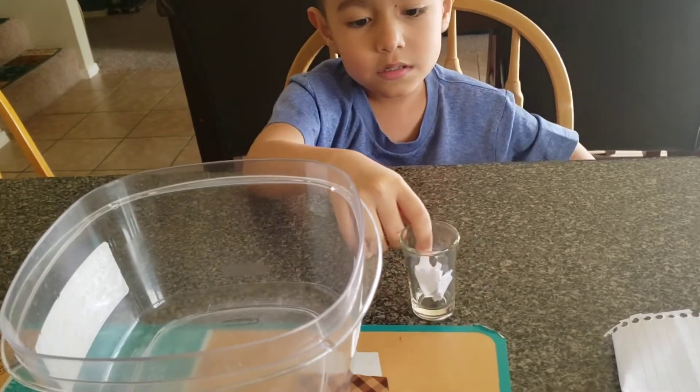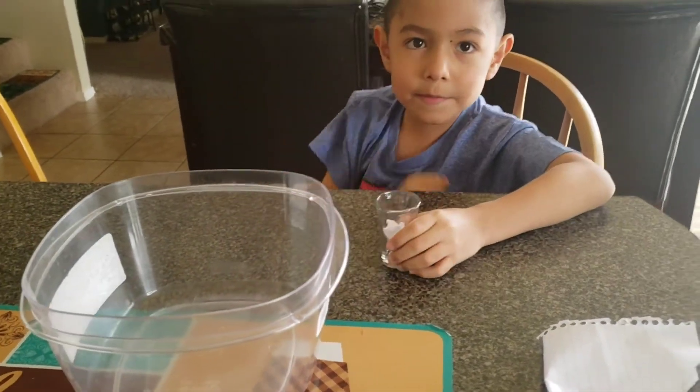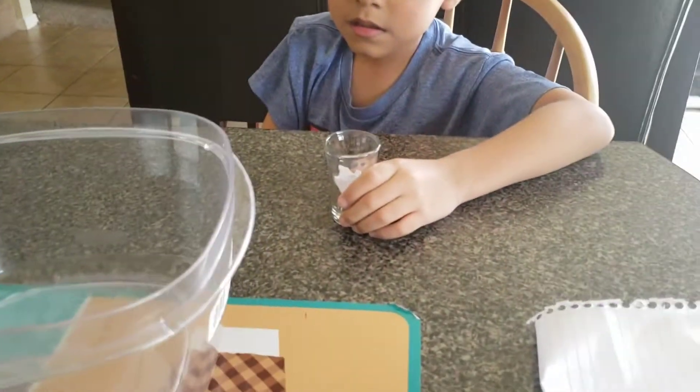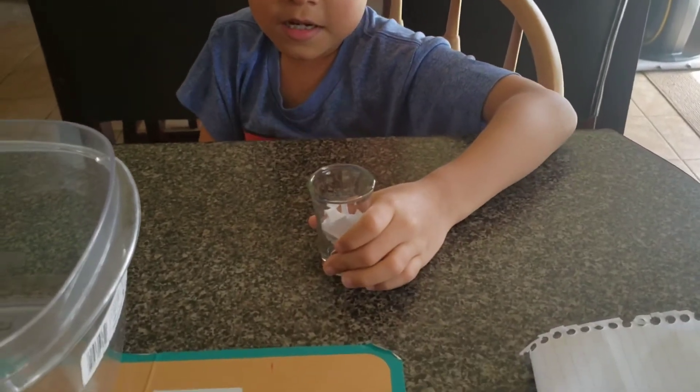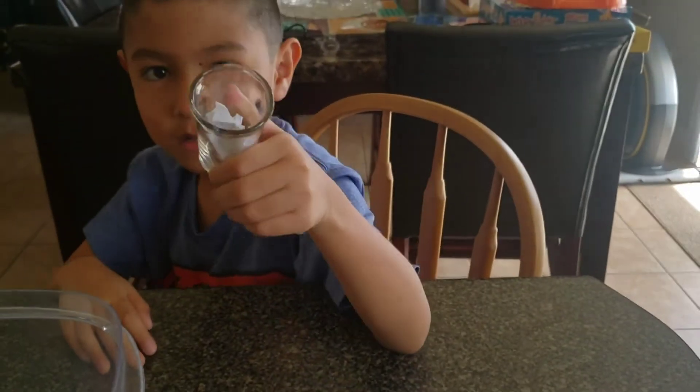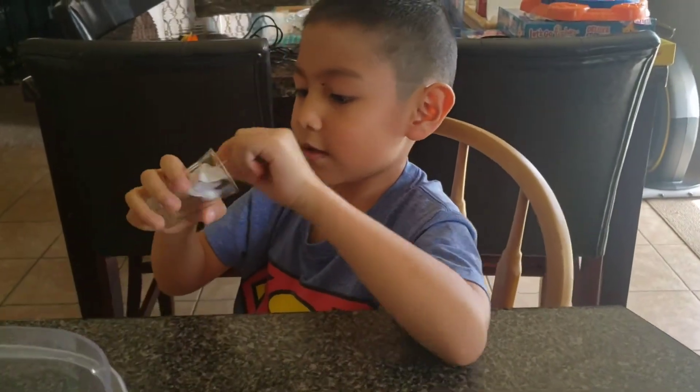Underwater paper experiment! Okay, we need a clear ball — what is that? A small glass. And what is inside, Steven? A paper! A paper, let me see. So we tried to smash the paper.